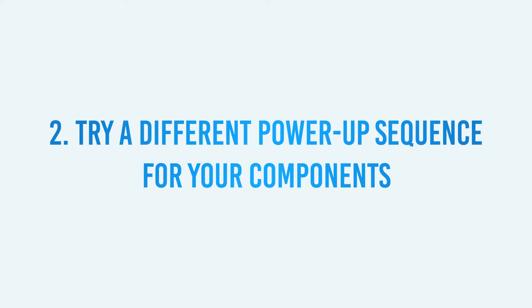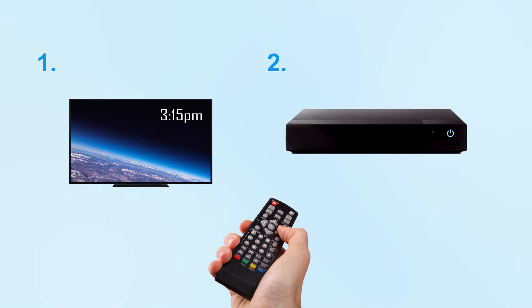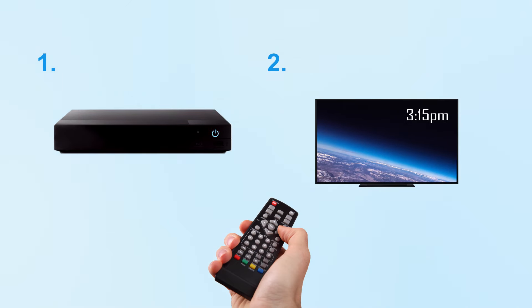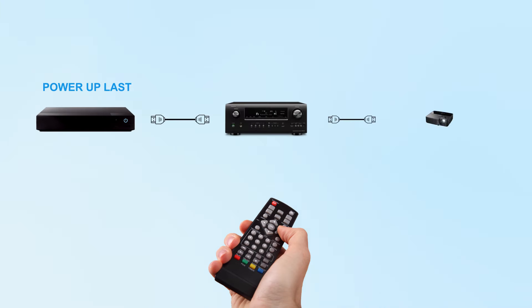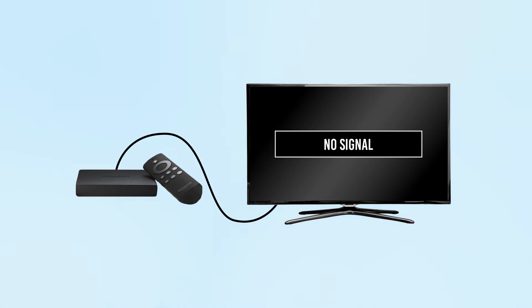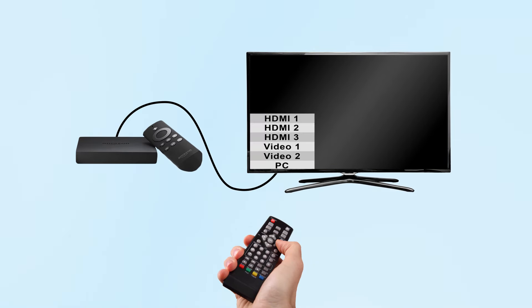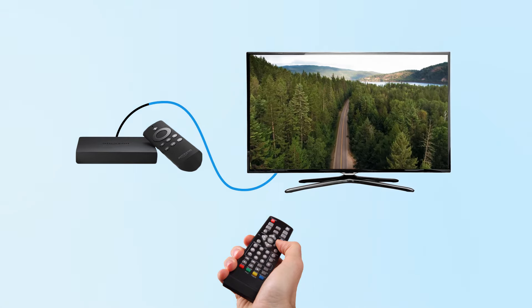Two: try a different power-up sequence for your components. In other words, if you have a habit of turning on your TV first, then your Blu-ray disc player or other HDMI source component, try the reverse power-up sequence and see if that works. Users may also try powering up the source device last to ensure that the rest of the signal chain is ready and waiting for the HDMI and HDCP handshake. If changing the power-up sequence doesn't seem to do the trick, with both the TV and source component on, try switching to another input on the TV and then switch back to the HDMI port to see if the signal locks in correctly. This will prompt your display to make a new handshake with the connected devices.